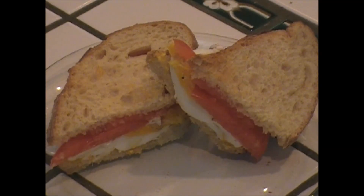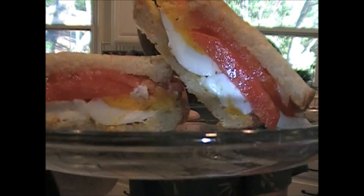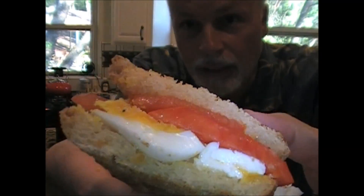There you have it — it's a simple recipe: tomato and a soft boiled egg on sourdough, a little garlic, a little butter, a little pepper. Let's see how it tastes!